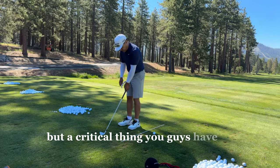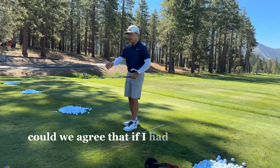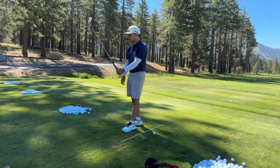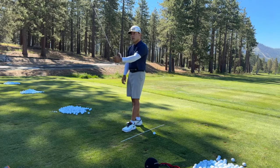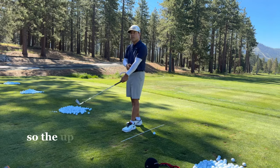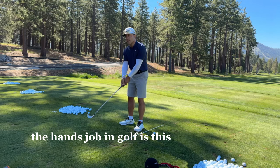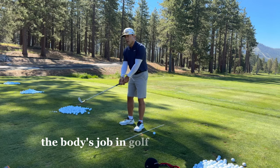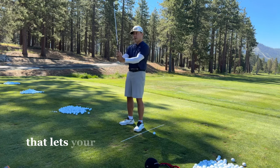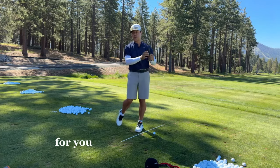A critical thing you guys have to understand is the rhythm of hinging and unhinging. If I had a hammerhead on here and a stake, I could use momentum and rhythm and add a little energy and whack that thing into the ground. So the up and down motions of golf — the hands' job in golf is up and downs. The body's job in golf is right and lefts. You're going to learn how to create a nice rhythmic event that lets your hands go up and down while your body helps create the right and lefts for you to thump little shots.